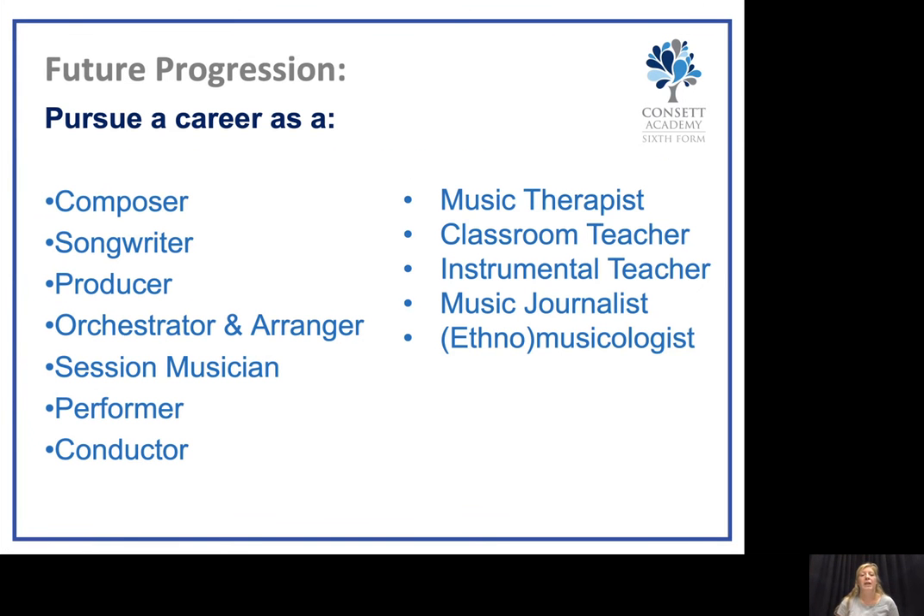In terms of career progression, this would involve moving on to study music at university level. This could lead to careers in composing, songwriting, production, orchestration and arrangements, becoming a session musician, a performer, or a conductor. It could also lead into other routes including music therapy, classroom teaching, instrumental tuition, music journalism and ethnomusicology.